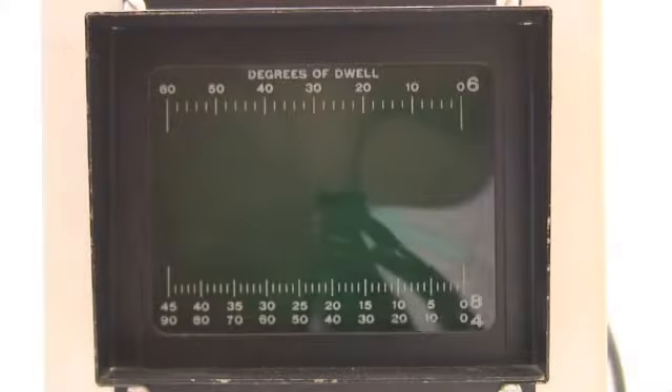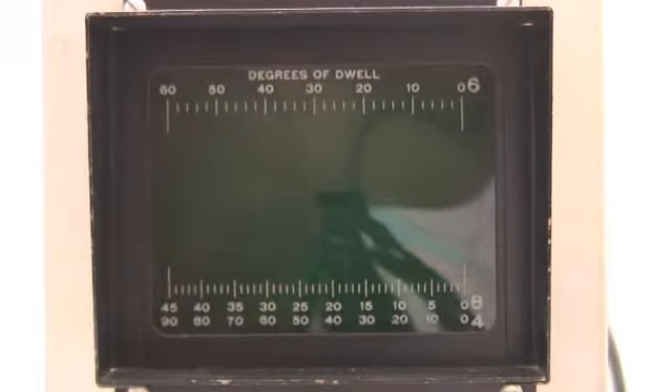This is the Heathkit Ignition Analyzer. I'm going to run through the dials. First I'm going to turn it on, which is the left edge dial.